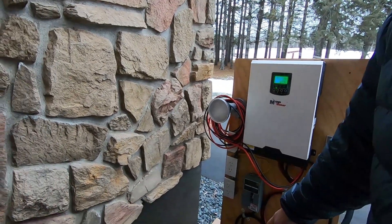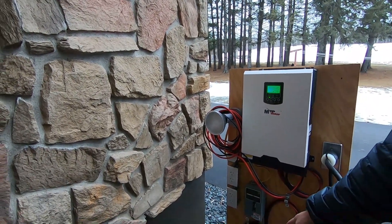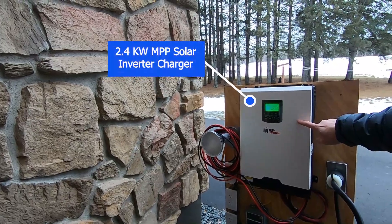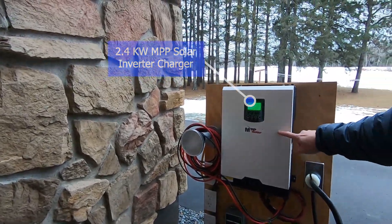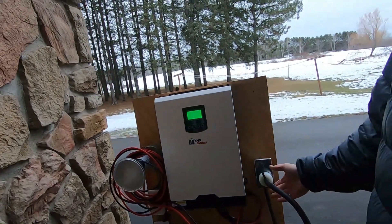I've got five kilowatts of power coming off these two big batteries, and my MPP Solar is right now powering the house.